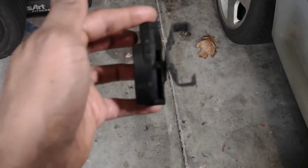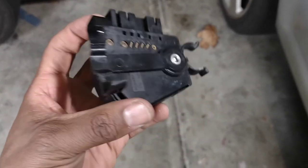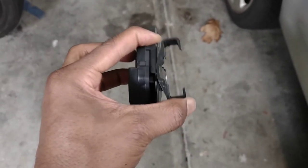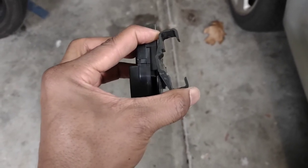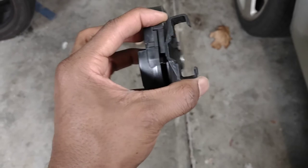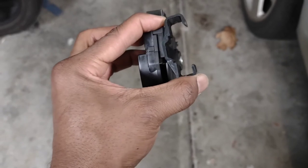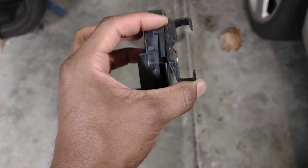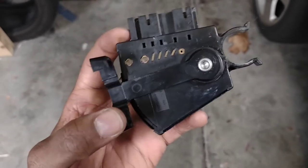After a closer look at the old switch it looks like there are a few things that could have made it not operate properly. Firstly, this arm is a lot thinner than the one on the new one and it flexes quite a bit, but once it gets to a certain point that flex might not have been allowing it to actuate the switch properly. I suspect it would sit there and the lights would stay on, but I'd put my foot under the pedal and pull it up and it would turn them off. I just like to get an idea of why things fail.